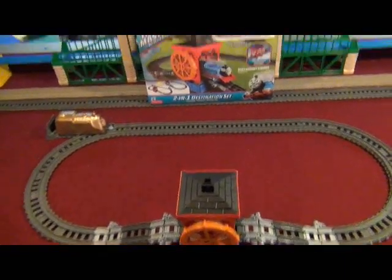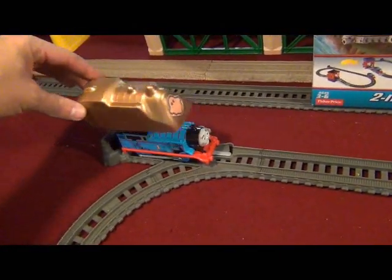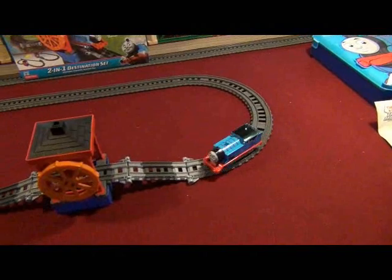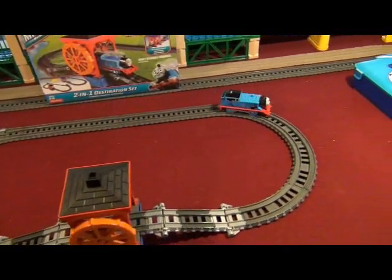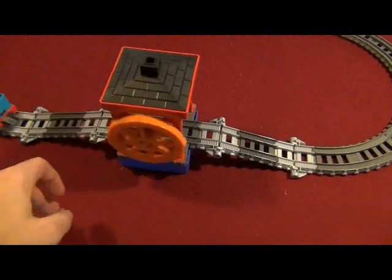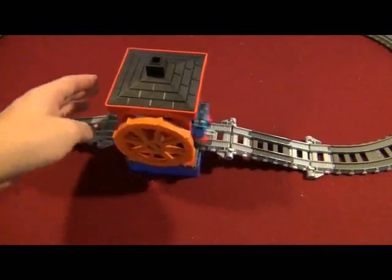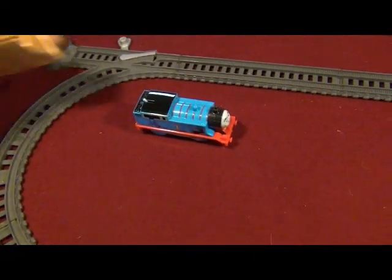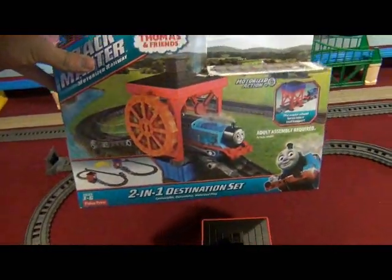Alright, here's the Trackmaster 2-in-1 Destination set all set up on the pool table. Let me just get rid of the bronze ghost disguise and give it almost a run. Well, this playset is not bad. I'd much prefer if it had a motorized water wheel — it would be much better than that. Let's put Thomas' ghost disguise back on. The 2-in-1 Destination set is not the only thing I got.